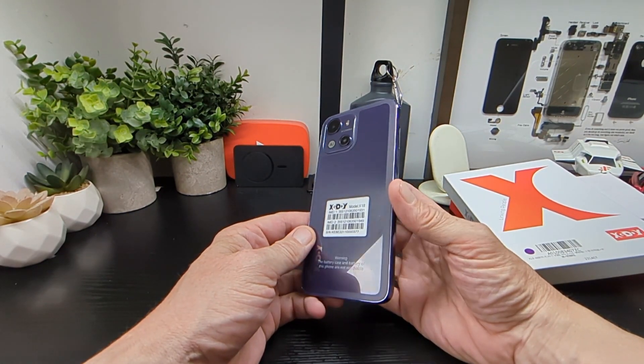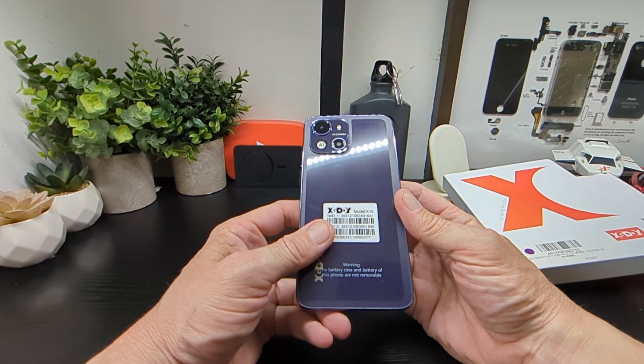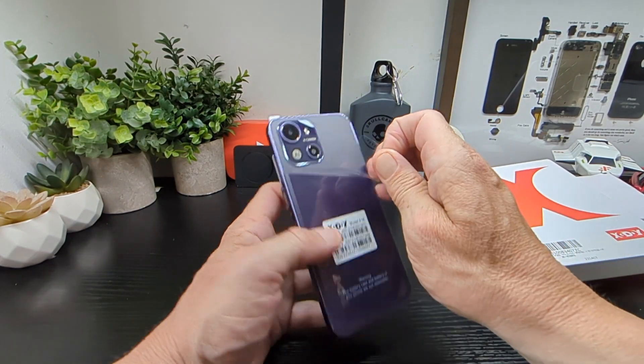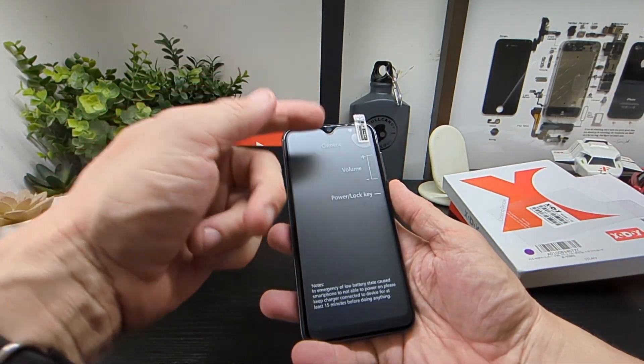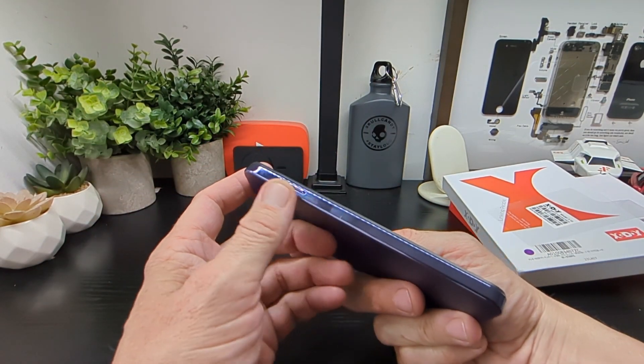It's kind of iPhone-esque with the look on it, as you can see out of the box, and it's got a nice color. We'll just peel off this back layer here. On the front you've got your front-facing camera, volume keys, and power/unlock button on the side, plus your SIM tray.